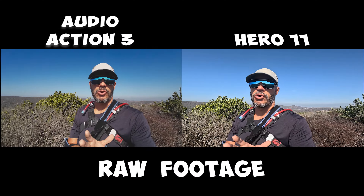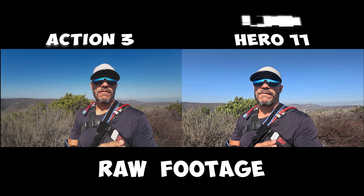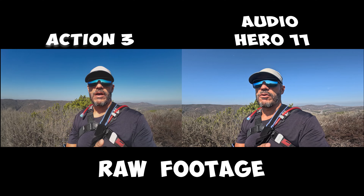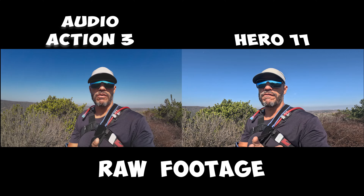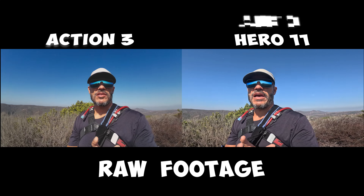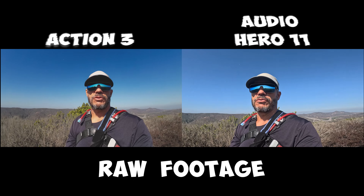Right now I'm recording with both cameras — I've got the GoPro Hero 11 side by side with the Action 3. I'll flip back and forth between the two just to show you what I'm looking at. I'm out here hiking, just going to walk around and get some video of me walking past bushes at about 10 to 12 feet. I'll get some closeups as well so we can see side by side what the image looks like out of the GoPro Hero 11 versus what you're getting with the newest firmware update out of the Action 3.